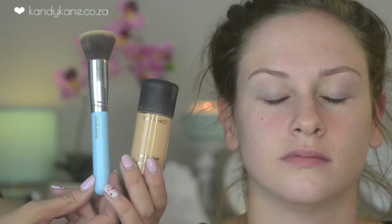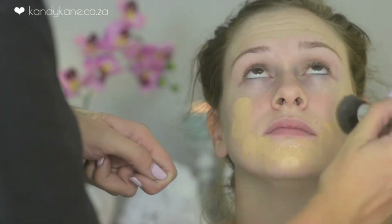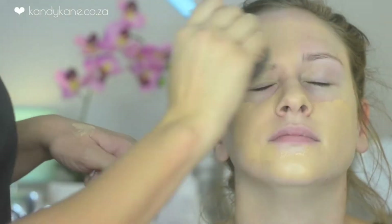This primer is just going to help set the makeup, keep it in place, and just make it look nice and flawless. Then I'm going in with my MAC Studio Fixed Fluid and my Flat Top Kabuki Brush, and I'm just buffing this into the skin to create a nice flawless finish.